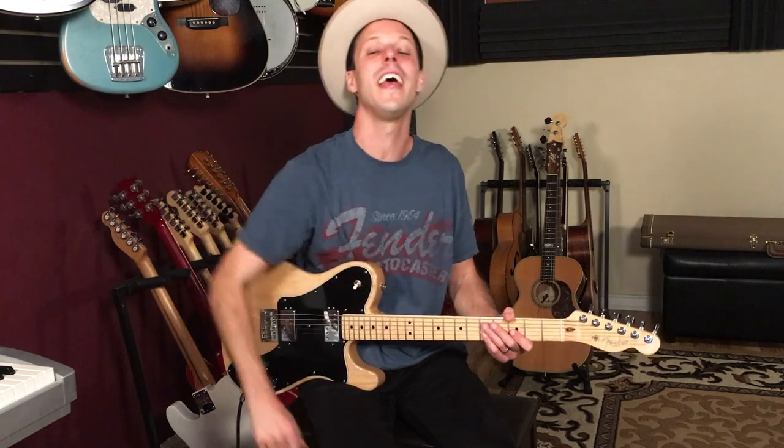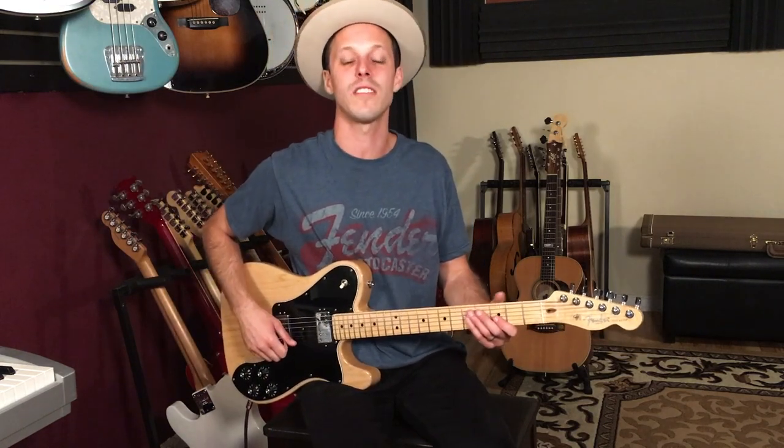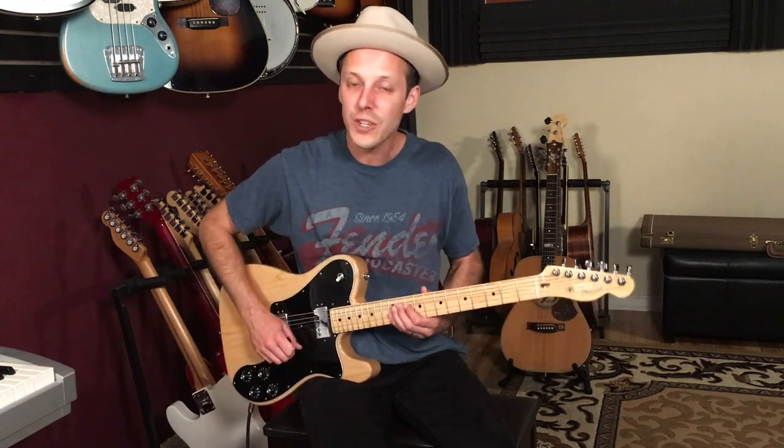If you did, be sure to hit the thumbs up button. And don't forget to download your free copy of my book Melodic Expressions — that's all about soloing. If you want to get into some of those country double stops and things like what I was doing at the beginning of this video, there's a lot of those licks written out in this book, so be sure to download your copy at the link below.